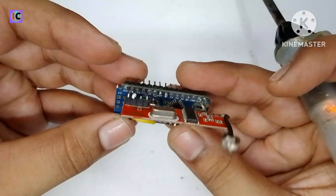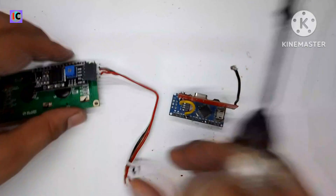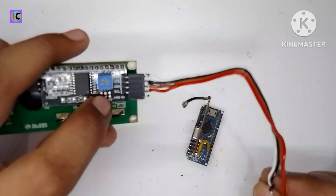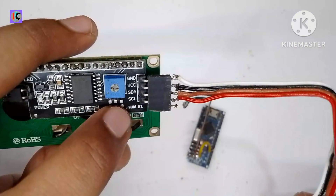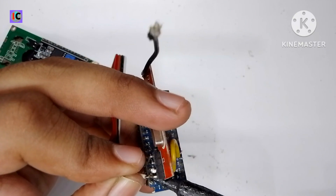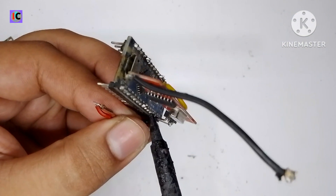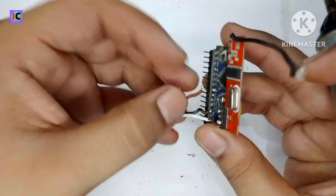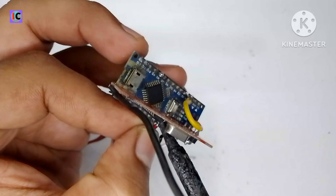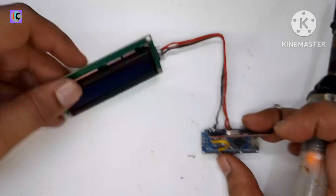Now we are connecting the I2C LCD display. For the wiring, connect the ground and 5V supply to the respective pins of the Arduino Nano, and also connect the SDA and SCL pins to communicate with this module. The ground pin connects to the Arduino Nano ground pin. The black wire, which is the 5V power supply for the LCD, connects to the 5V pin of the Arduino Nano. The SDA pin connects to analog pin A4 and the SCL pin connects to analog pin A5 of the Arduino Nano.